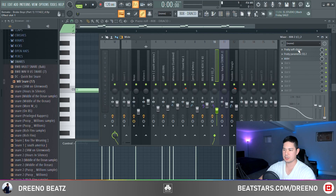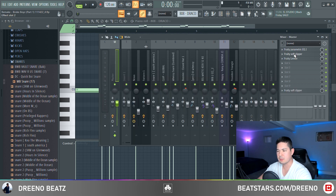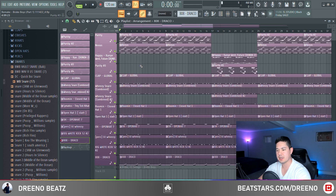For the 808, I actually got this one from a Filthy kit — this is the 808 Draco. As far as the mixing goes, pretty important: I threw on a soft clipper and boosted a lot of the lower frequencies. On the master channel I just added another soft clipper and a limiter, because you can hear in the beat it clips just a little bit. Here's everything together.